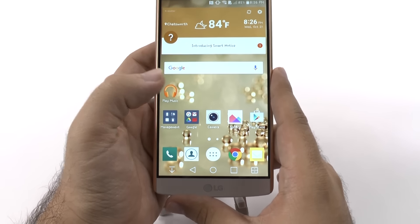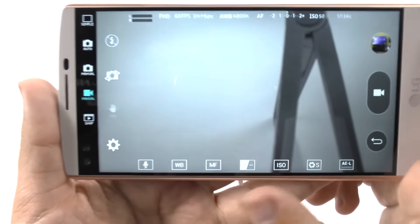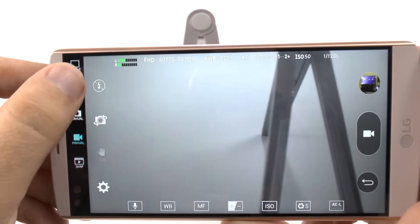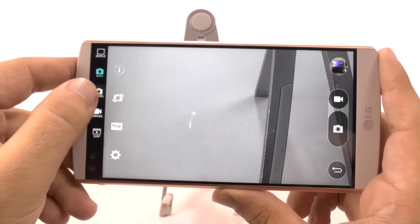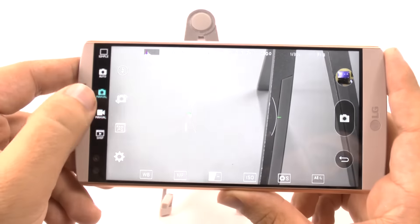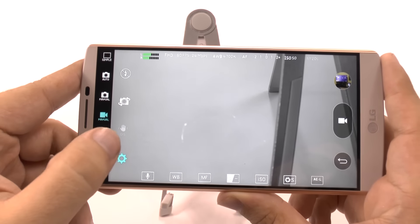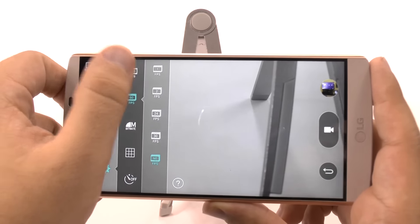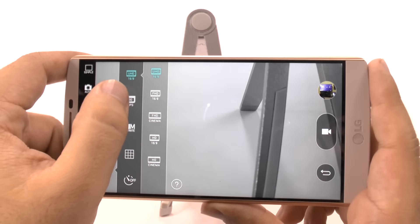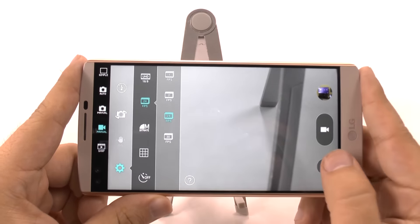When it comes to camera quality, this is where LG really wants it to shine, because of all the manual modes it has. It has auto, but it mainly wants you to focus on the manual. It has manual photo taking and even manual video taking now, where you can change a lot of things. It offers some modes that, quite frankly, I haven't seen anywhere else, including having 4K video with 24 frames per second. That is a high, high quality video.